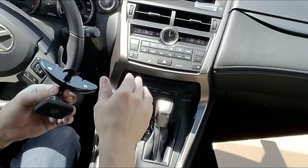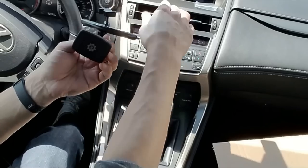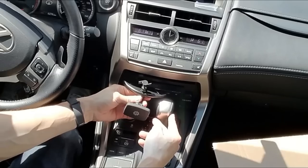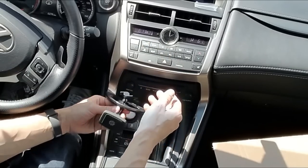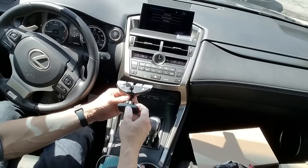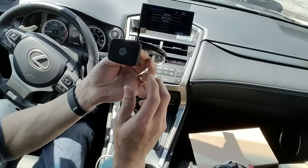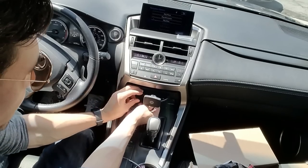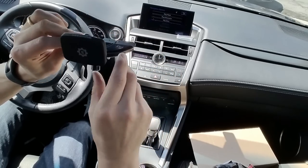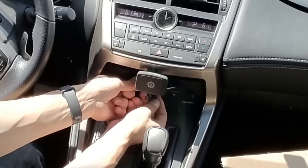Last but not least, this one here goes into your CD player. For me it doesn't work because my CD player sits low and deep inside, but you may have a CD player that's a bit higher. If it's too low, my gear shifter's in the way and it's too dangerous. Anyway, this one is by Wizgear — you just pop this into your CD player and tighten up the blades so it locks in place.